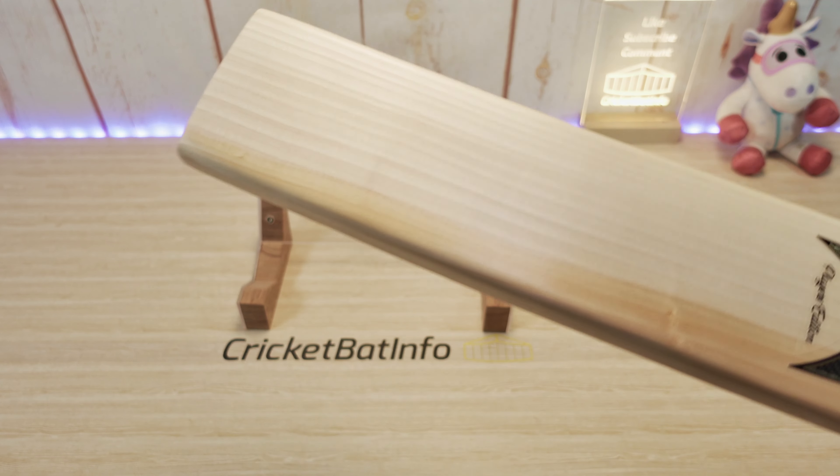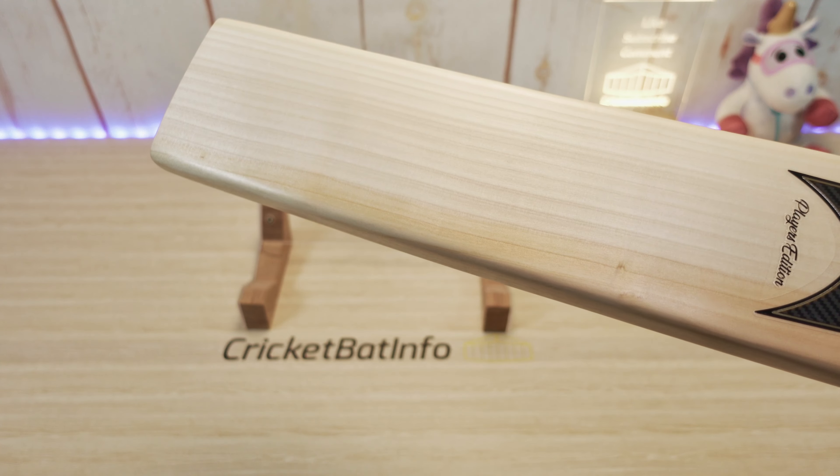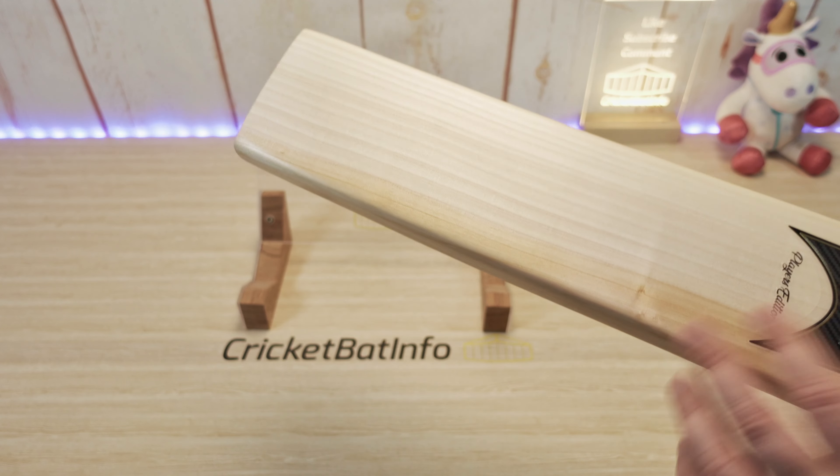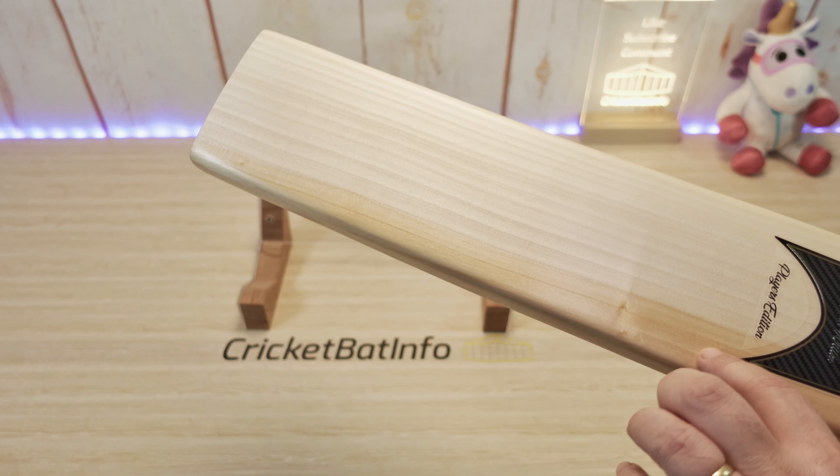So this bat has not been knocked — he told me this. Some nice-looking grains there. We've got a bit of heartwood down the right-hander's inside edge, a little bit of a pin knot here, and some nice grains.